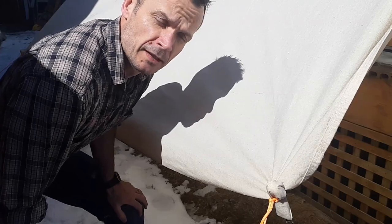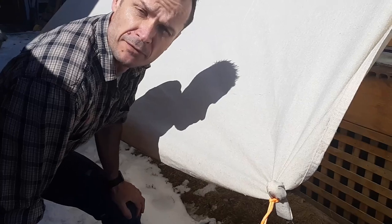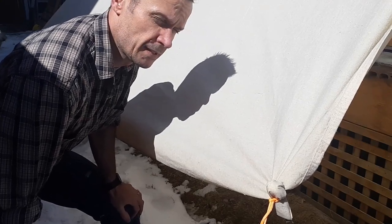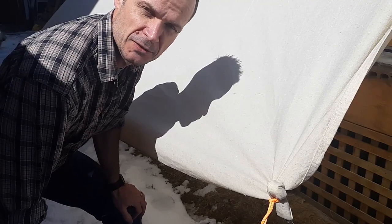The tarp has dried for about a week — actually about six days right now. Apart from a slight oily feel, it's basically dry to the touch and there's no more odor coming off it. So we're going to test it. I've hung it off the side of my deck and I'm going to get out the hose and start soaking it to see what happens.